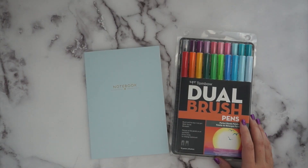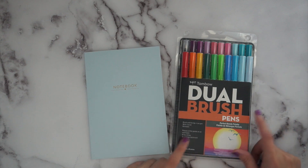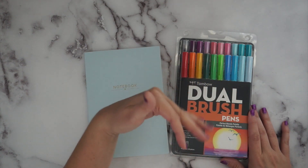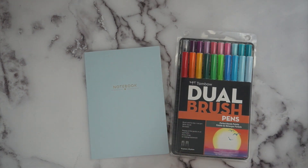Hey everyone, it's Sammy from Sammy's Sweet Light. This is a follow-up to my last Tombow brush pen video — I didn't end up getting this set in time for that video, so I'm making another one. This is a bigger set called the Perfect Blends Palette. I like this one because it has two or three very similar colors, so you have a light, medium, dark or a light and dark. It's a 20-pack.